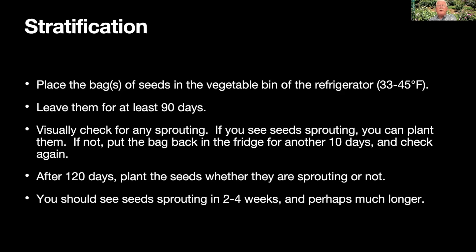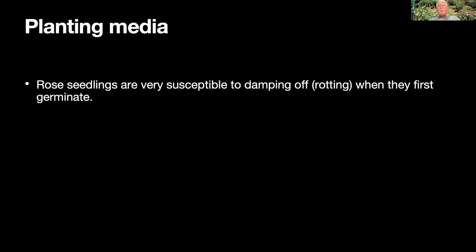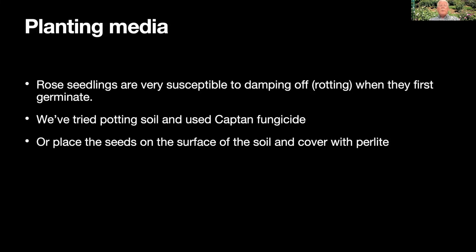The seeds should start coming up two to four weeks after planting — sometimes longer, but usually at least a few in that first month. For the planting medium, I used to use regular potting media but had a horrible problem with seedlings rotting from damping off — they'd rot right at the soil line. I've tried using potting soil with a drench of Captan fungicide, which works quite well. I've also tried putting them on the surface of soil and covering them with perlite, which is very well drained and starts out sterile. I've also tried just planting them in pure vermiculite, also a sterile medium, combined with a Captan drench. Even so, we tend to lose some to rotting in the first couple of weeks after they sprout.